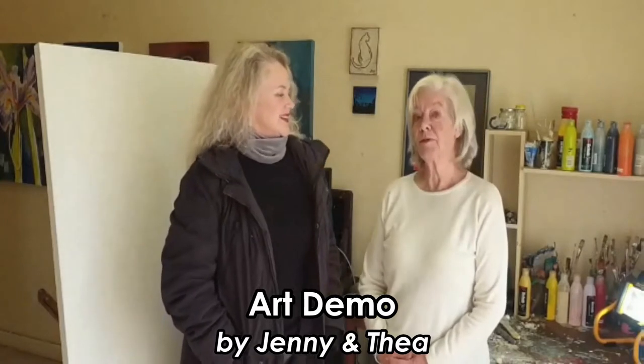Hi, I'm Thea and I'm Jenny Merritt. Welcome to our YouTube channel called Art Demo by Jenny and Thea. We're planning to do a few different mediums, which will be fun — some watercolor, some palette knife work and, as you might see the big canvas behind, large abstracts.